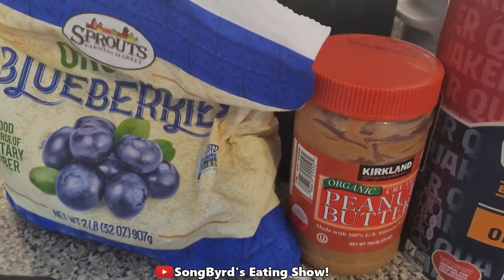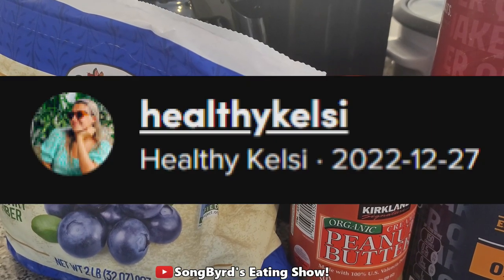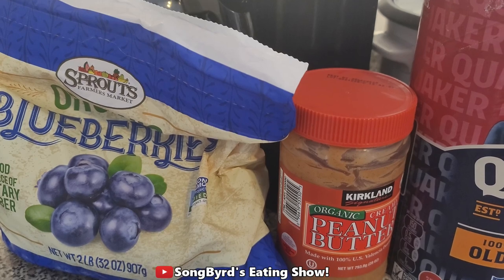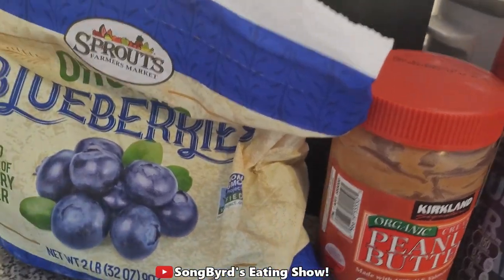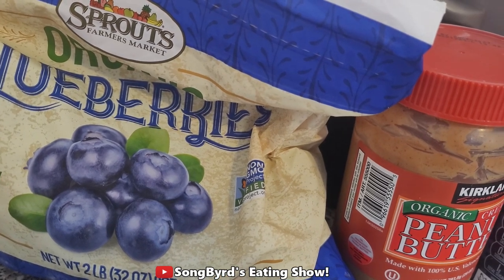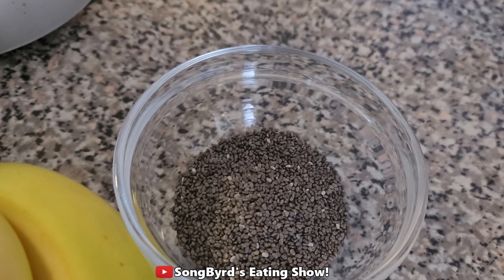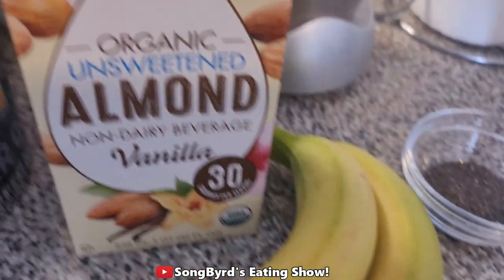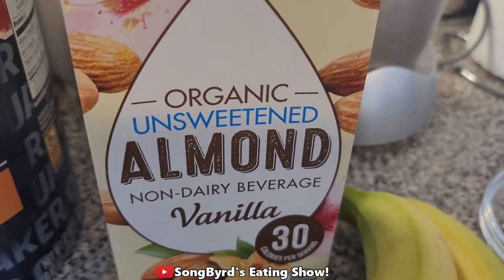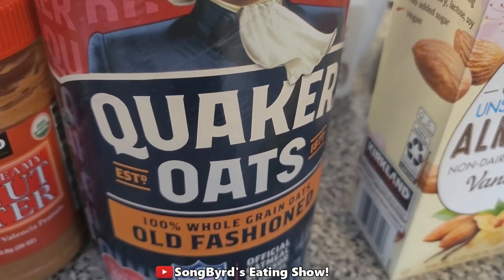For the first recipe we're going to be making what's called a blueberry muffin smoothie. This is by Healthy Kelsey — I'll include the links to the TikTok recipes in the description below. What you'll need is two cups of frozen blueberries, two tablespoons of peanut butter, two tablespoons of chia seeds, two bananas, two cups of any kind of milk, and half a cup of oats. Let's go ahead and make it.